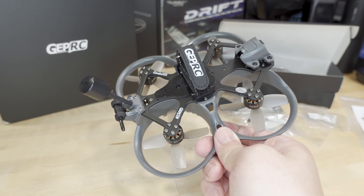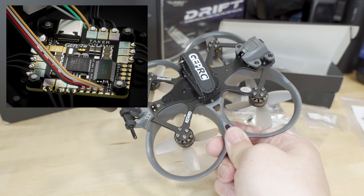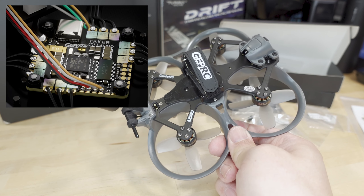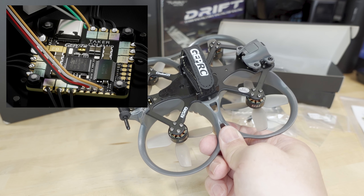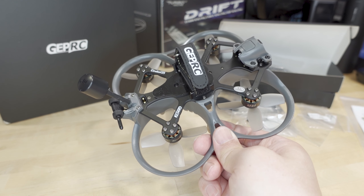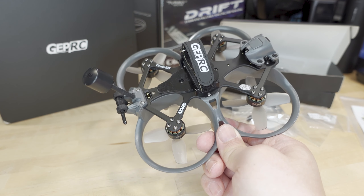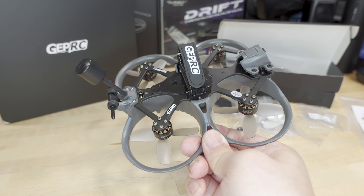They have slightly different specs, but I believe the all-in-one flight controllers across all versions is the same — it's called the Taker, G4-based — and it does have 32-bit BL-Heli 32 ESCs. The BL-Heli 32 fiasco is going on right now; manufacturers can't make ESCs with that firmware anymore. So they're probably going to make a version of the Taker ESC with the Bluejay firmware. If you're watching this in the far future and asking for a CLI dump, you'll have to contact GEPRC, as there are so many different variations of this model.